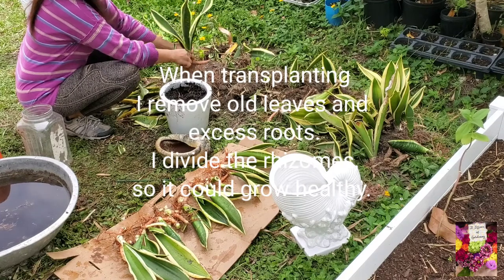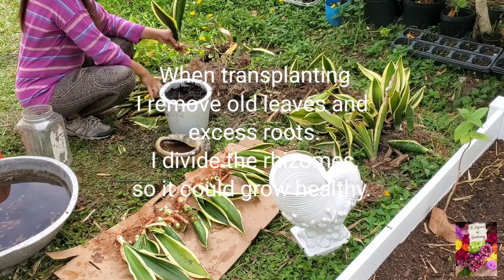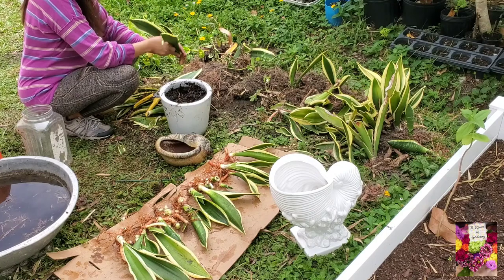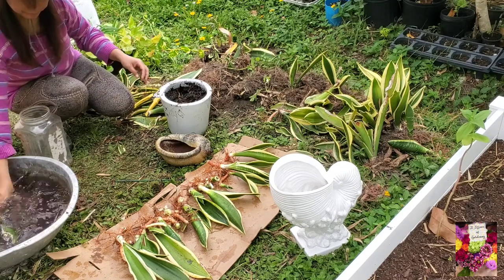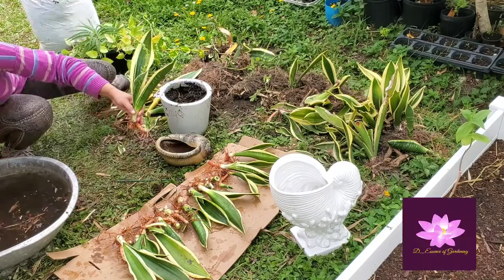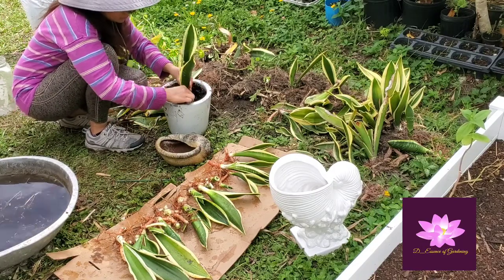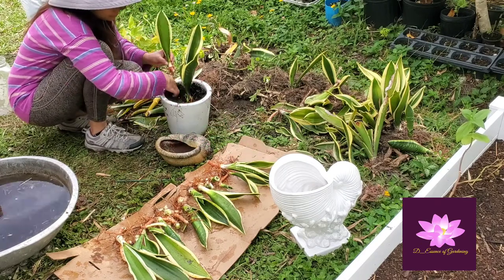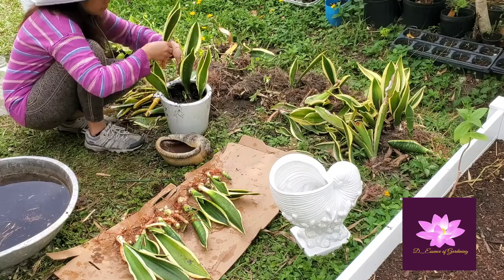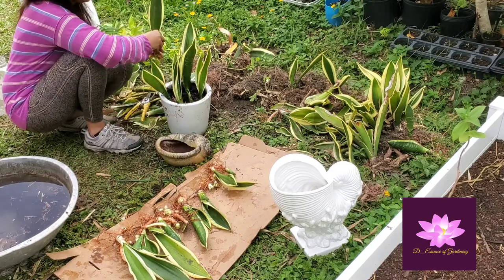Its stiff leaves grow vertically from a basal rosette. Mature leaves are dark green — in my case, mine has a yellow banding on the sides, both horizontal and vertical. The leaves can grow usually ranging from 70 to 90 centimeters long and five to six centimeters wide, though it depends.